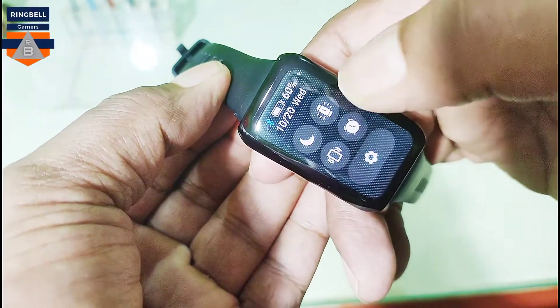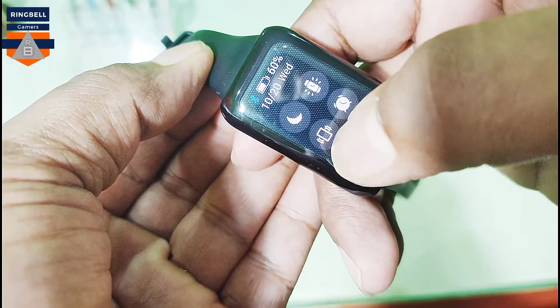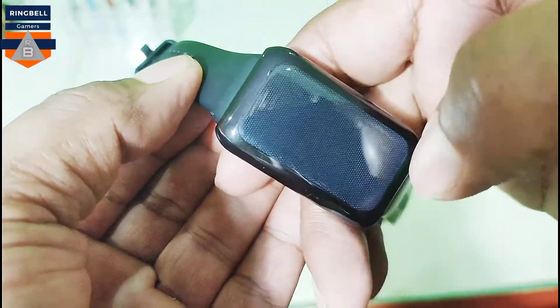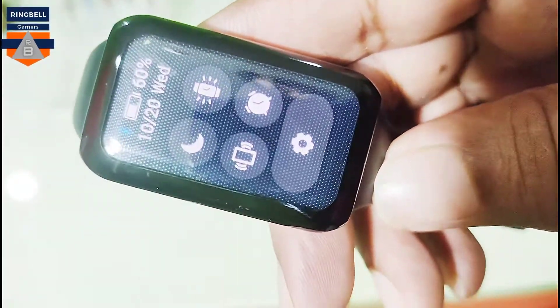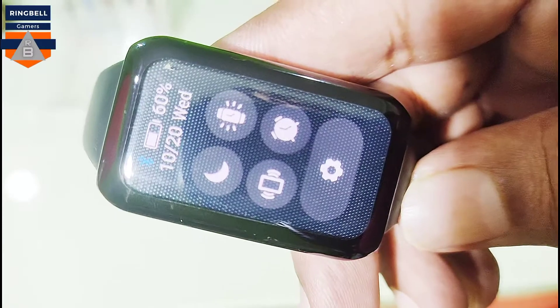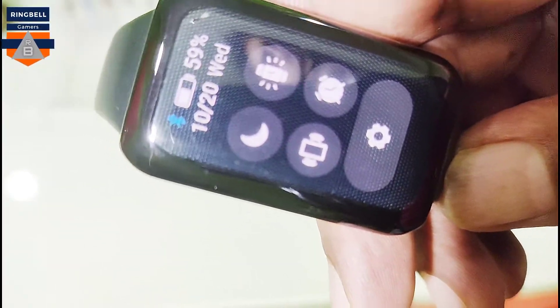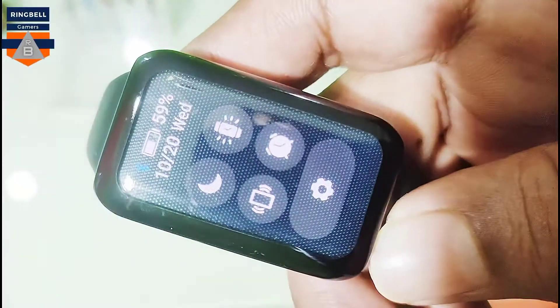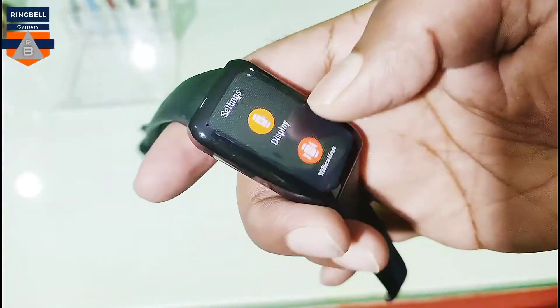If you swipe from the top you get features — this is for night mode, this is for the torch, and this is for vibration. If you click on the vibration, the mobile linked to the watch will vibrate. One important thing: this watch does not have a calling function because you cannot put a SIM in it. It connects via Bluetooth to your mobile. You won't be able to make calls from the watch, but you can receive or reject calls from here.